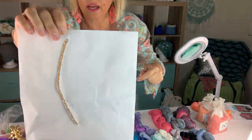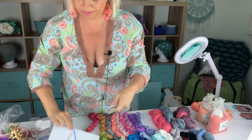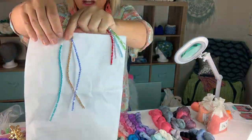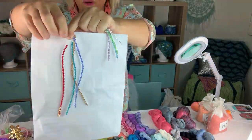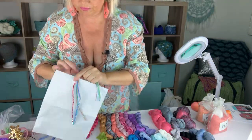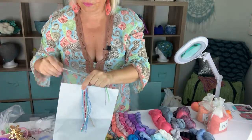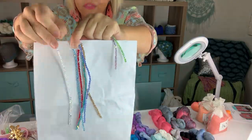Here's Light Colorado Topaz AB, Sapphire AB, Blue Zircon AB. AB is a type of finish that makes them extra sparkly. This is Light Siam AB, and this is Aqua AB, and this is Crystal AB — meaning they are clear crystals but with the AB finish.